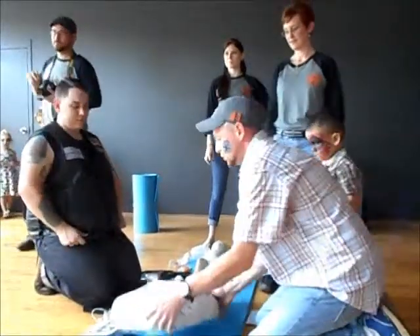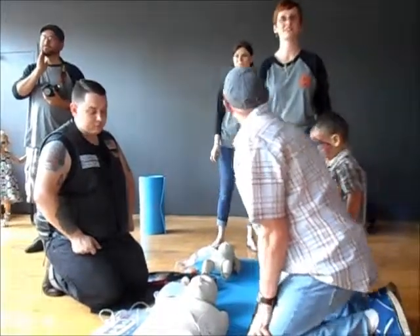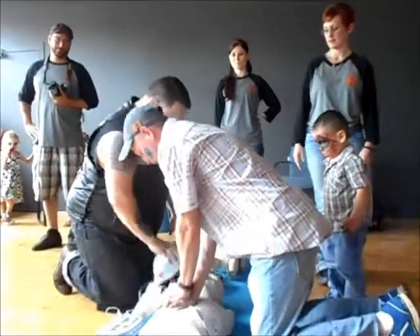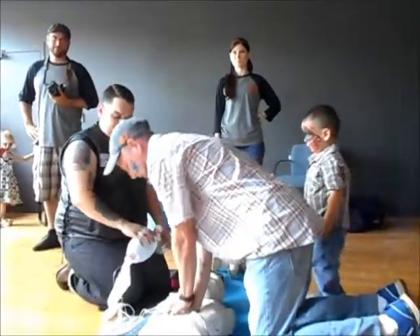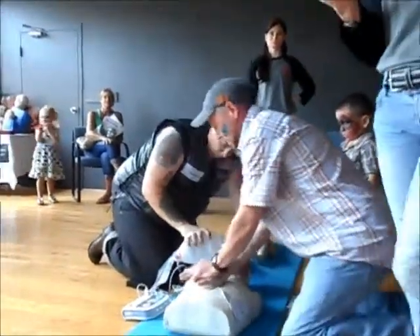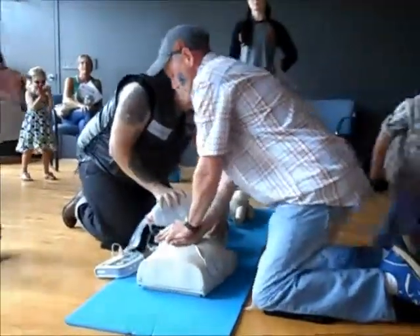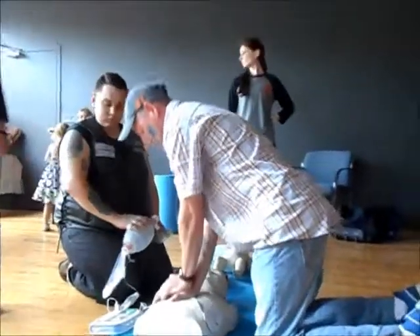Shock. And then they would go ahead and start CPR again. You do want to try to have a bare chest during CPR. Sometimes people ask about modesty, but do you want them alive or do you want them not bare? So you make the choice.